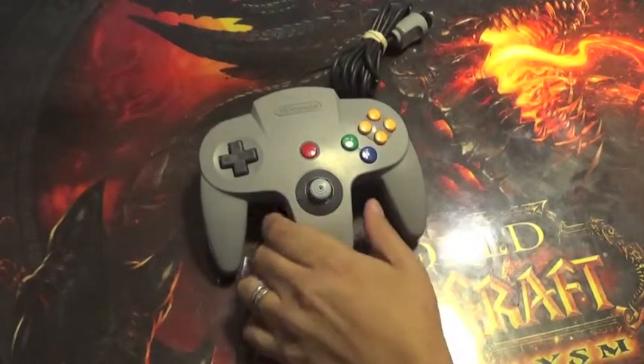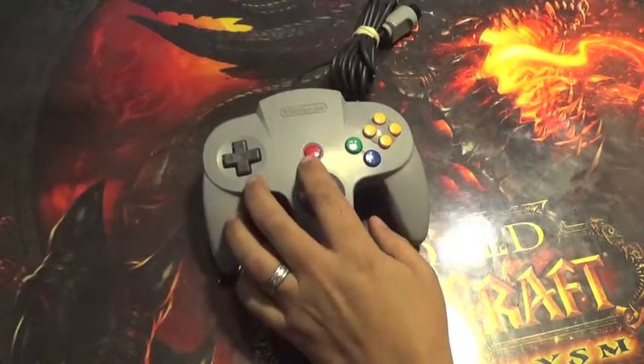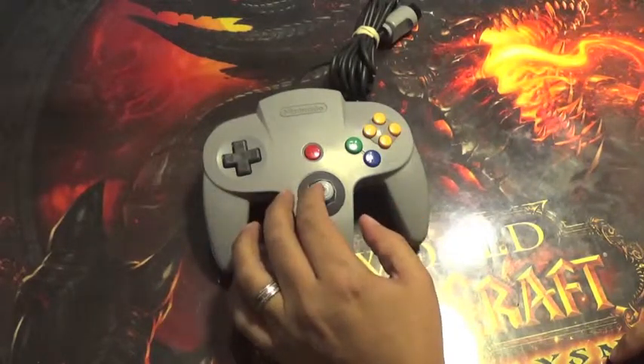Welcome back to GDK Retro. Today we're going to be looking at tearing apart an N64 controller. This is a working controller that came with the N64 which we recently purchased.